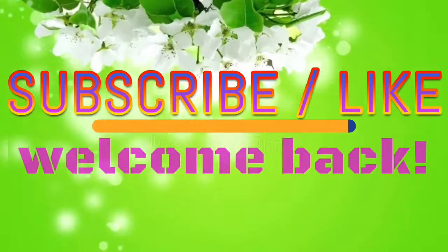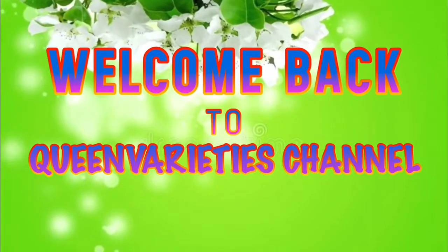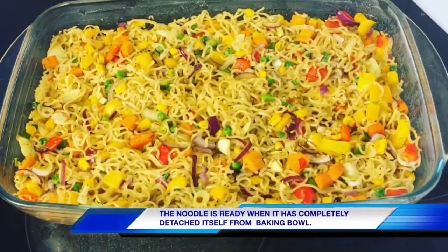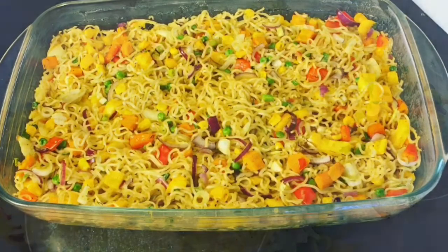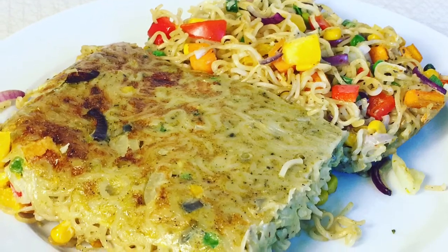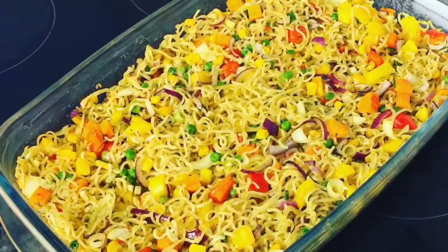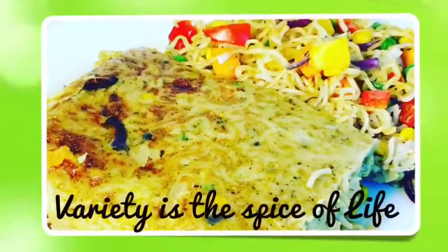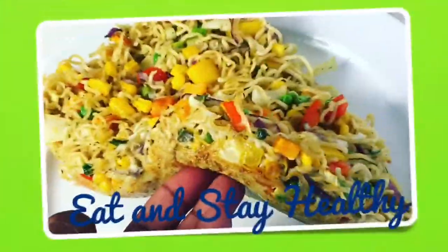Enjoy this recipe and please let me know how it turned out for you. Thank you so much for joining me in today's episode and I really hope you guys love this recipe. Don't forget to like, comment, and subscribe to my YouTube channel to always get instant notifications whenever I upload new videos. Bye!